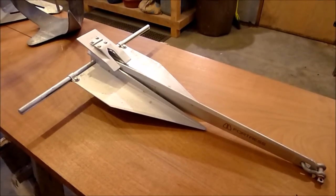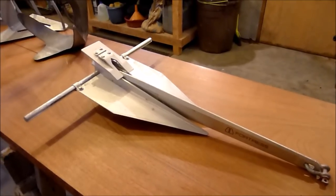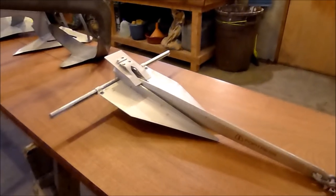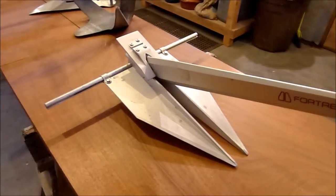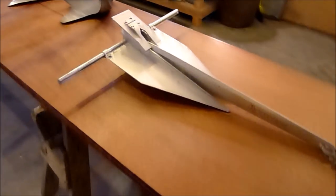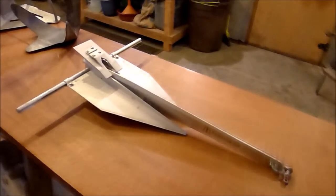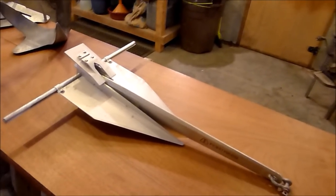The last anchor we'll look at before checking out the actual setting videos is this 10-pound Fortress anchor. They are made of aluminum, extremely well-made, with very precise machining and engineering. They perform exceptionally well in terms of holding power for their weight — perhaps the highest holding power per weight of any anchor anywhere.